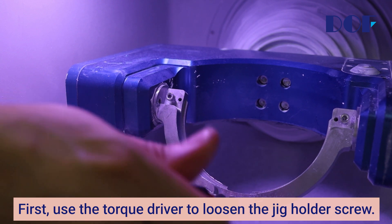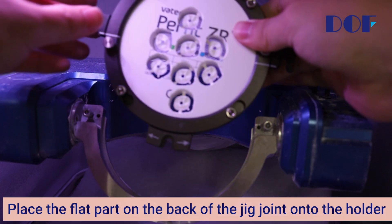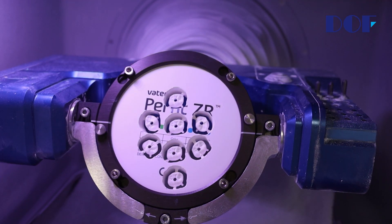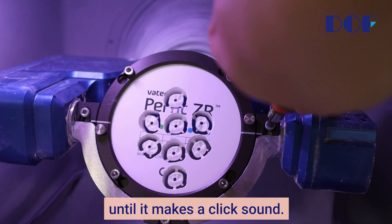First, use the torque driver to loosen the jig holder screw. Place the flat part on the back of the jig joint onto the holder and lower it to mount it. Then, use a torque driver to screw the bolt of the jig holder until it makes a click sound.